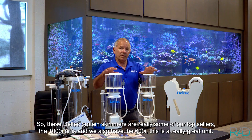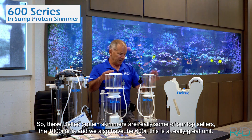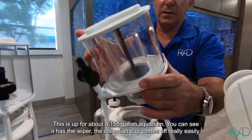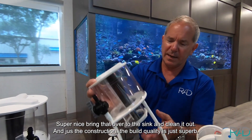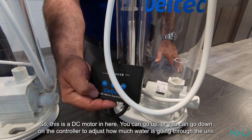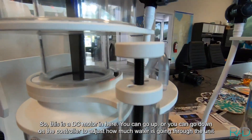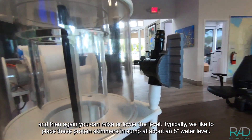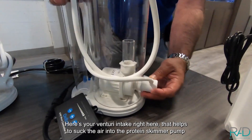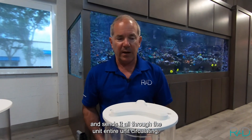These Deltec protein skimmers are really some of our top sellers — the 1000IX and we also have the 600i. The 600i is a really great unit, rated for about a 150-gallon aquarium. You can see it also has the wiper, and the collection cup comes off very easily — bring it to the sink and clean it out. The build quality is just superb. It's a DC motor, so you can go up or down on the controller to adjust how much water goes through the unit. You can also raise or lower the level. Typically we like to place these protein skimmers in the sump at about an 8-inch water level. Here's the Venturi intake — that helps suck air into the pump and sends it circulating through the entire unit.